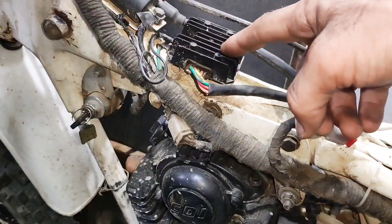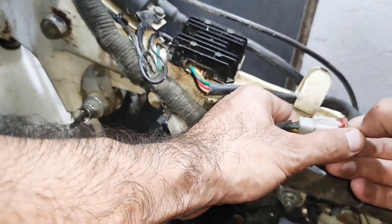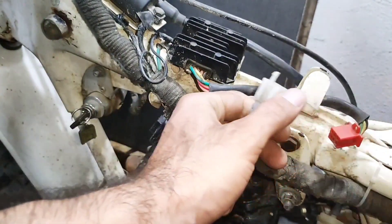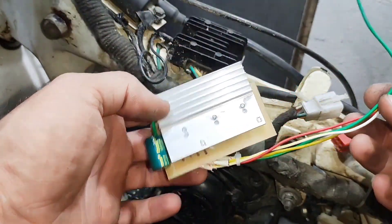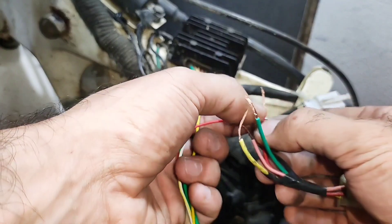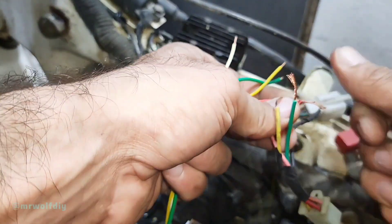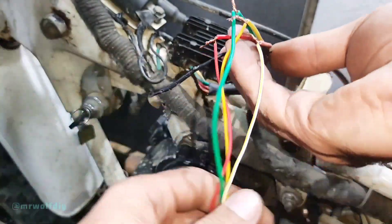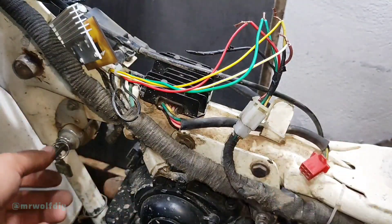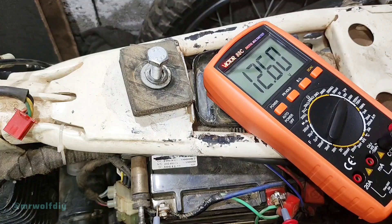This is the original regulator of this motorcycle. I disconnect the OEM regulator and connect the one I built. Now let's see how it works. This is the battery voltage.